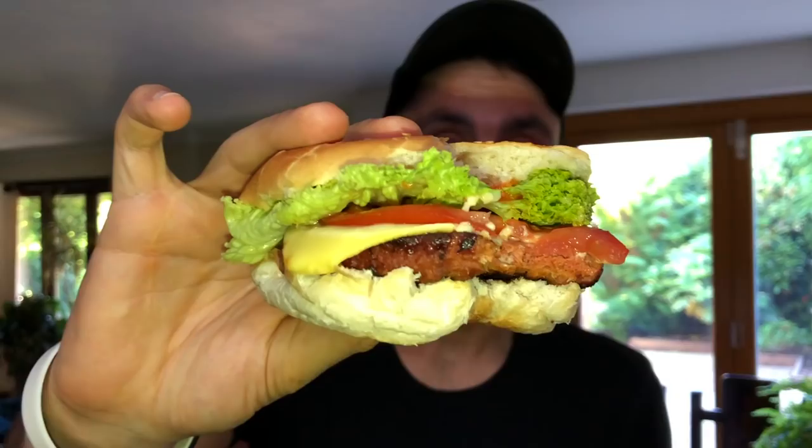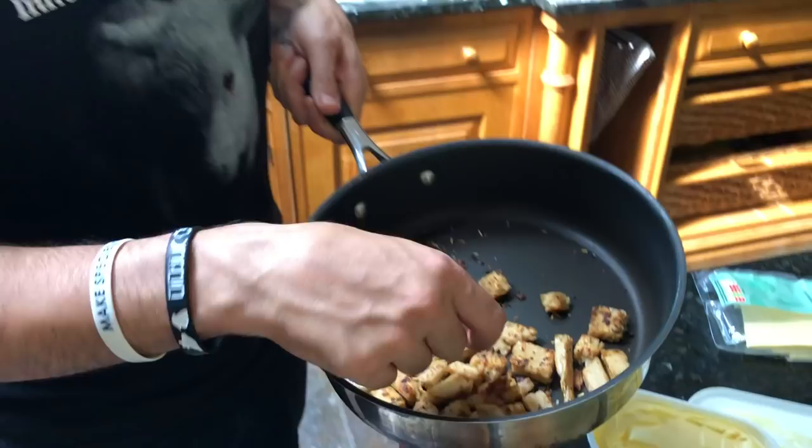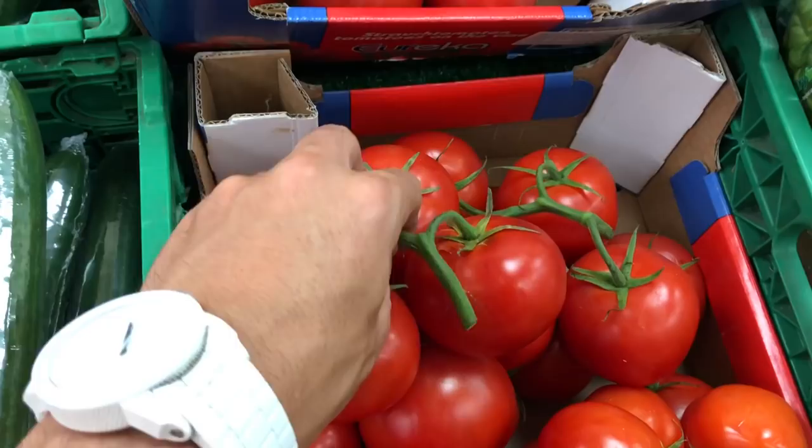Cause you know that I'm a vegan. I ain't eating no beef, no pork, no fish, no chicken. Now people think I'm tripping cause I ain't eating no dairy, no eggs. But I stay well fed off the fruits and the veg.